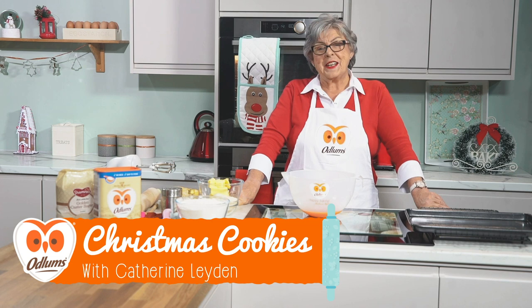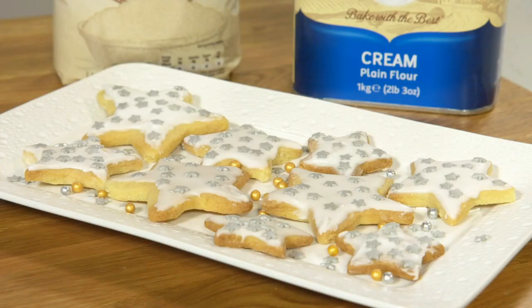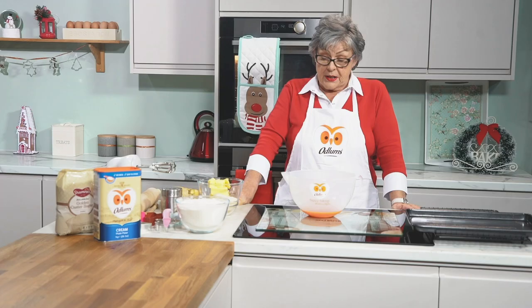Welcome back to Autumn's Festive Kitchen. I think it's safe to say that we all associate homemade cookies with Christmas. I have a very simple recipe that can be used for umpteen different variations.